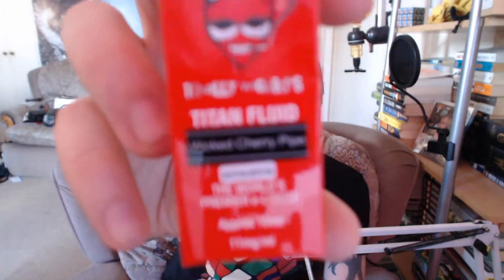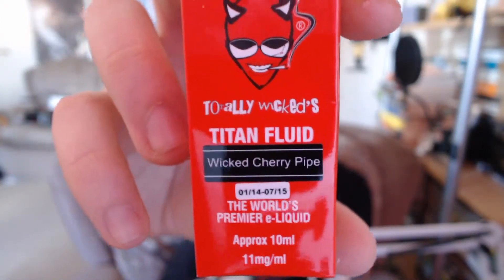So I can mix my own blends, which I want to look into doing a bit more, but I'm quite happy buying the pre-mixed stuff. The fluid I'm using in there is Classic Wicked Cherry Pipe Tobacco. It's an 11mg solution — it's a little weaker than what I like, but that's okay, I want to start off slowly. And of course you get the pipe itself.